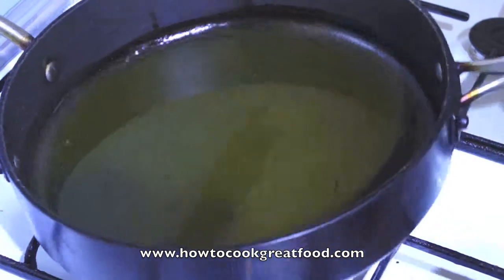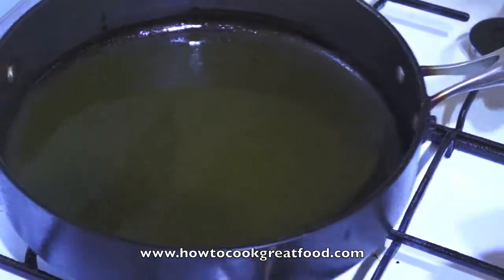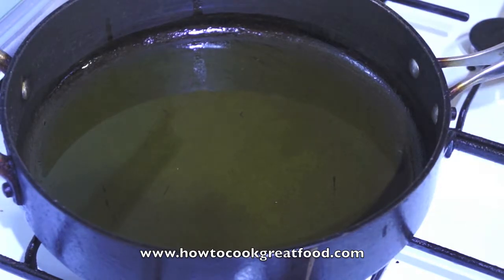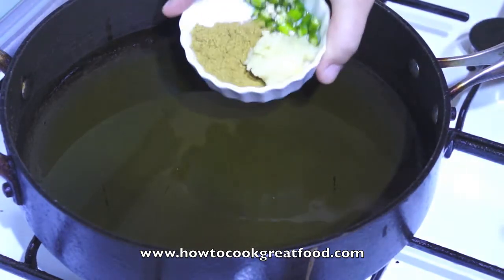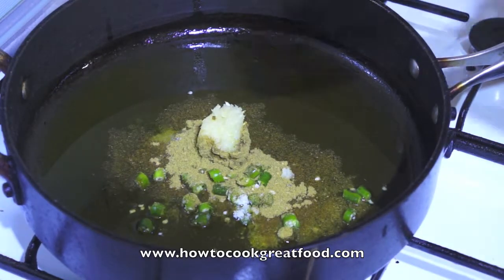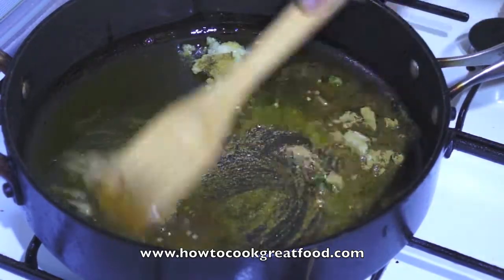Very simple. I've got my pan here with a touch of olive oil — you can use any oil you want, that's entirely your choice. Let's get our little magic bowl in. This is so easy — our cumin powder, our chili.